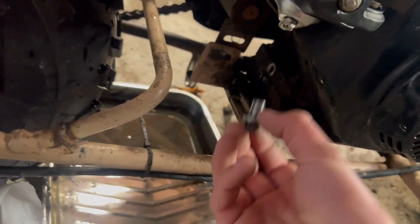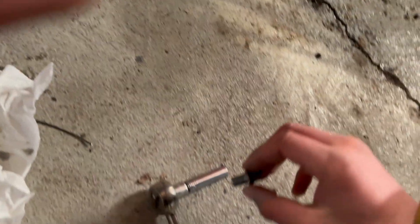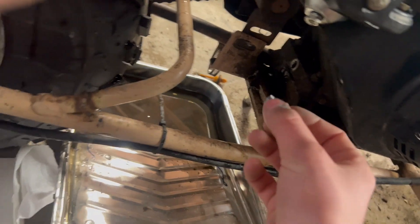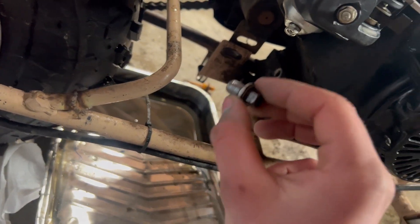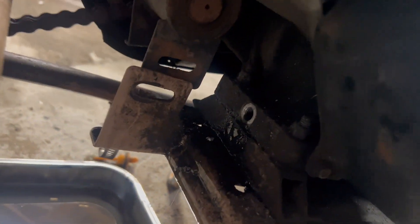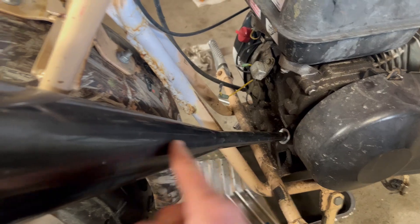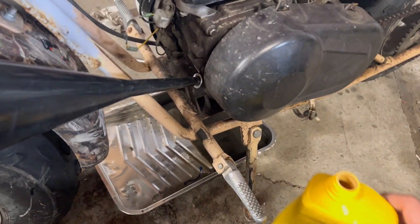Now what we want to do is put the drain bolt back in, screw it hand tight, and then tighten it down one or two turns to get it snug. Remember, do not over-tighten it because it will strip out. It is completely empty now. I've got my funnel in and I am ready to pour my oil.